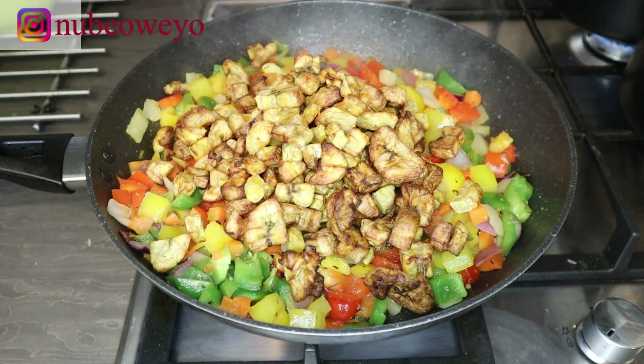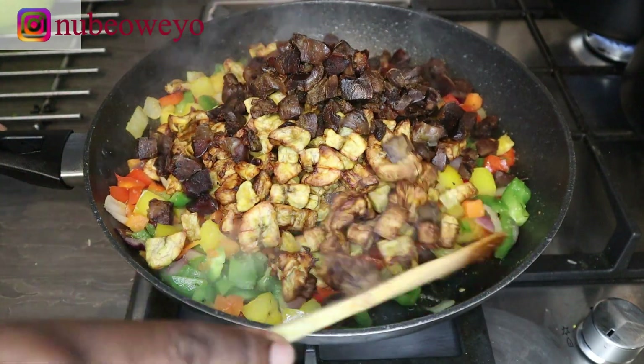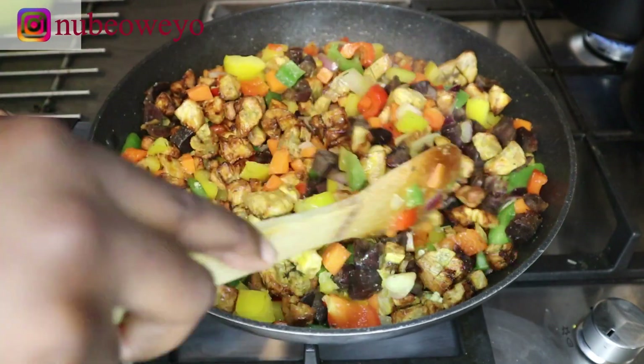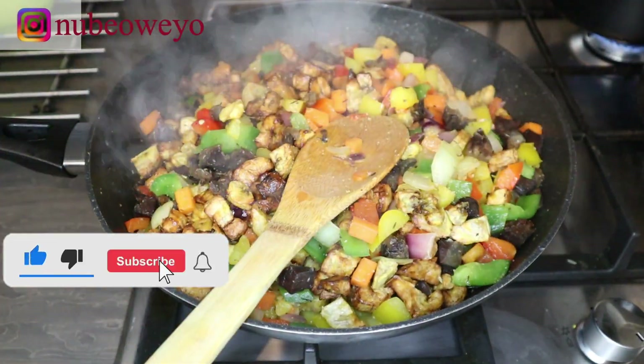Now I'm adding my plantains — look at how glorious those plantains look! They are air-fried, so no extra oil. Then I'm going to add my gizzard as well and just turn it all together, mixing it and playing around with it for a few seconds.